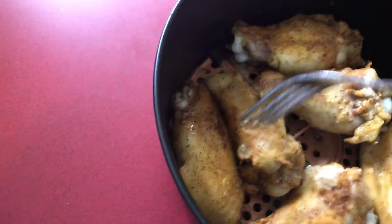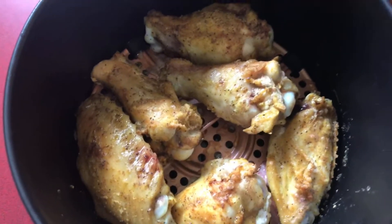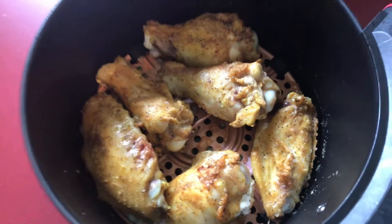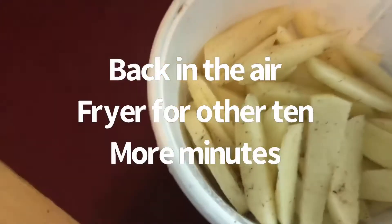I cut up some fries y'all, so this is going to be my breakfast — chicken and homemade fries in the air fryer. They smell good and look good. I'm going to put them back in for another 10 minutes, and I'll bring y'all back when I put the fries in — be right back.